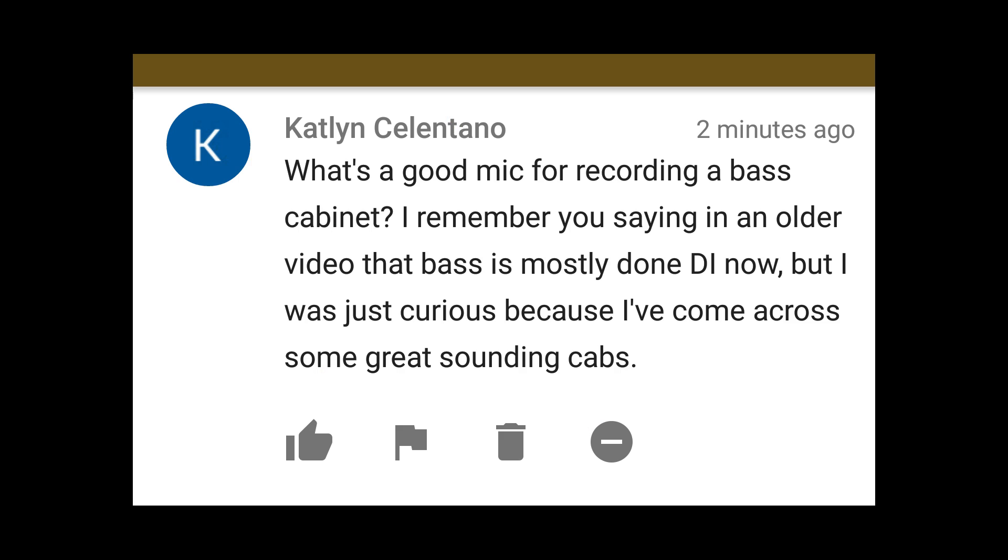What mic is good for recording a bass cabinet? I remember you saying in an older video that bass is mostly done DI now, but I was curious because I've come across some great sounding cabs. Generally, anything you're going to use on a kick drum is pretty good for a bass guitar cabinet — an Audix D6, a Sennheiser MD421, or an Electro-Voice RE20, just something with a big dynamic. You can go with large diaphragm condensers as well. I've pulled out my Rode NTK tube mic to mic up some bass cabinets every now and then. But for my money it's the Two Notes LeBass or the Darkglass B7K or something like that — those things are just amazing and really take the messing around out of doing bass guitar on a metal record.